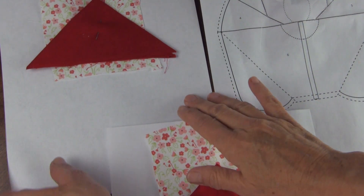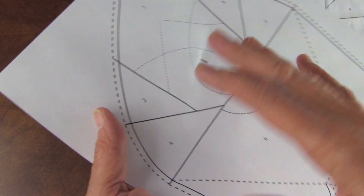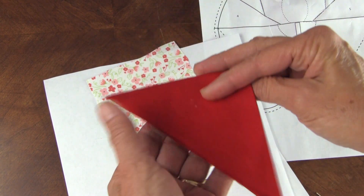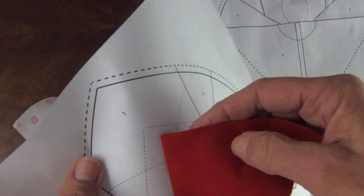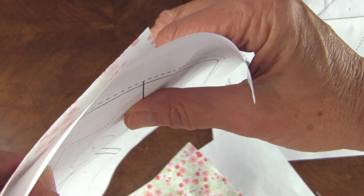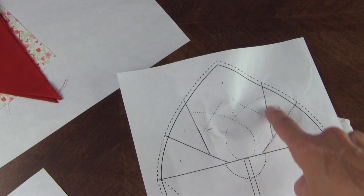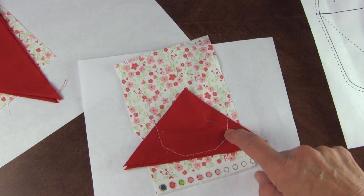Now we're going to paper piece. We've placed our fabric number one right side away so that all of area one is covered. This is where we get the dimension — we've taken a piece of fabric, folded it diagonal and then again, then hold it up to the light to put the point right on that dashed line. All of your fabrics go on the unprinted side. Then turn it over and machine baste where the tulip meets the seam, which will transfer the location of those petals to the fabric side.